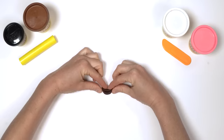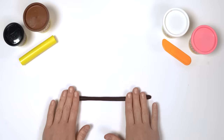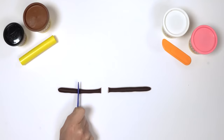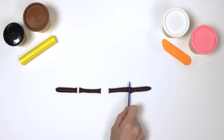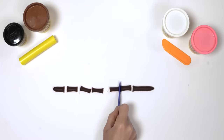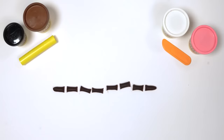Next, we need 8 tentacles. Take a large piece of brown Play-Doh compound and roll it into a slithery snake. Cut the snake in half to make 2 snakes, then cut it in half again to make 4 snakes. Then cut these in half again to make 8 tentacles. 1, 2, 3, 4, 5, 6, 7, 8. That's a lot of tentacles.